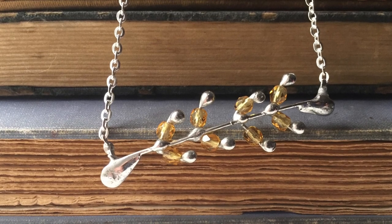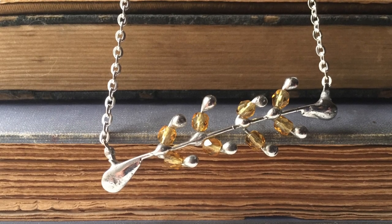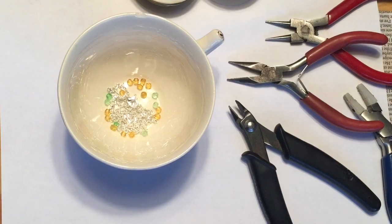This necklace is bright and cheery and you can choose whatever colors you like for yours. I chose yellow because forsythia is one of my favorite springtime flowers. Now let's get started.